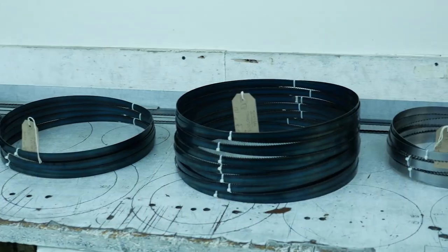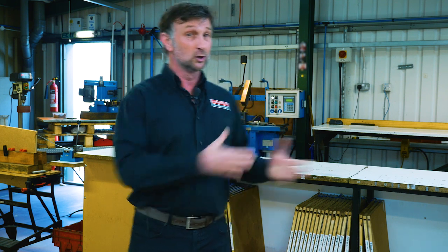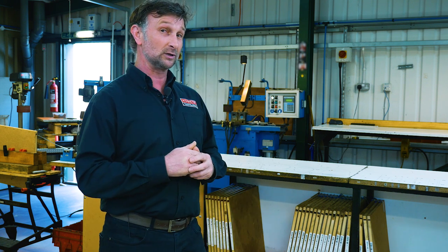These guys will manufacture over 50,000 blades a year using UK manufactured steel jointed in the UK. Let's have a close look at how these blades are put together for you.